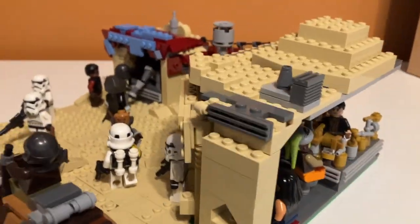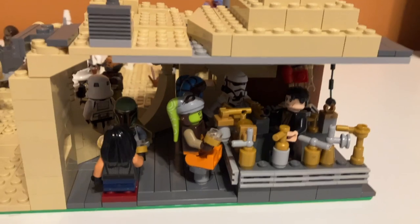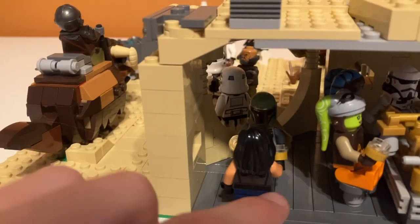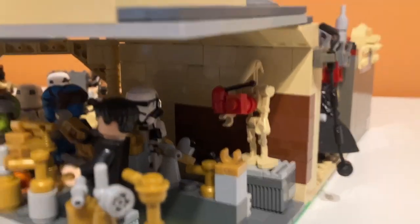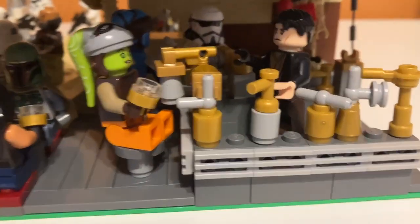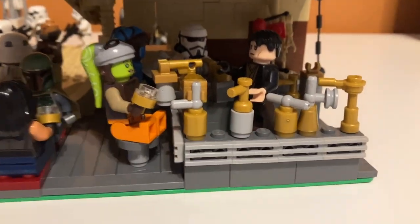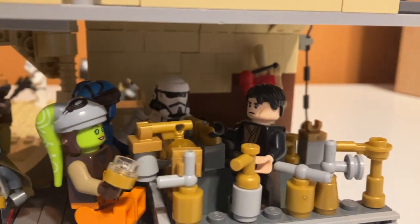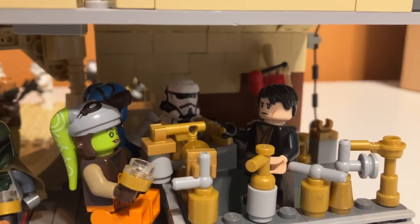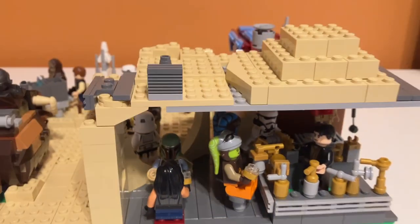Inside this building I actually made an interior for it — it is the Mos Eisley Cantina. I really enjoyed making the interior here. You can see there's the bar, there are some seating areas over here with Boba Fett, and then in the back I have a droid playing some music. I had a lot of fun making this bar with all the gold and gray detailing. There's also a Wuher minifigure — that's who the bartender of the Mos Eisley Cantina is supposed to be, although I don't have him, so I just used an Anakin with a black hair piece. I also have some random aliens drinking a clear liquid, and a stormtrooper in the back. That is the whole interior of the Mos Eisley Cantina and the whole second section.